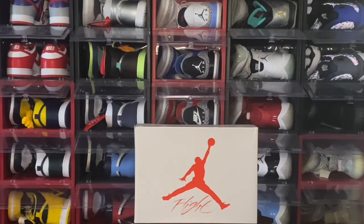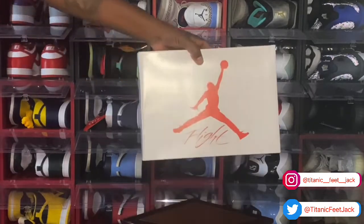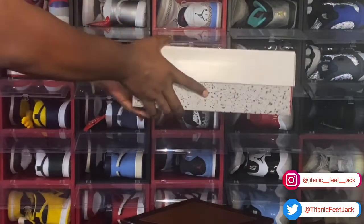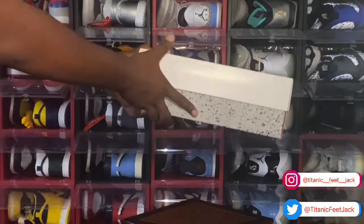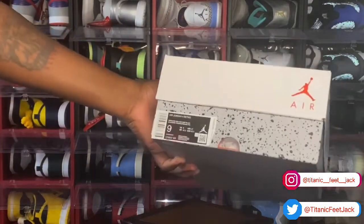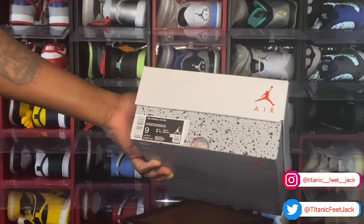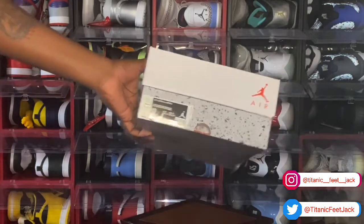Today we're gonna get into it. You see the box — white box top, red Jordan Jumpman Flight logo, the Jumpman logo, 'Air,' and a splatter bottom synonymous with the Jordan Retro full silhouette. Looking at the box tag: Air Jordan Full Retro, color white/fire red/tech gray/black, size nine, retail price $190 US dollars.